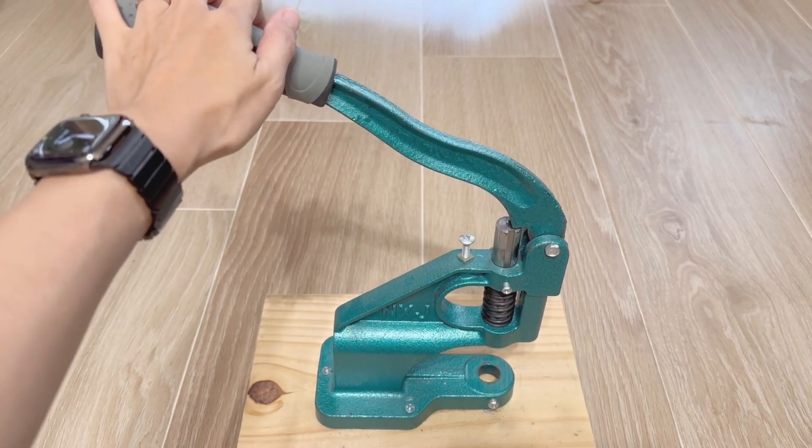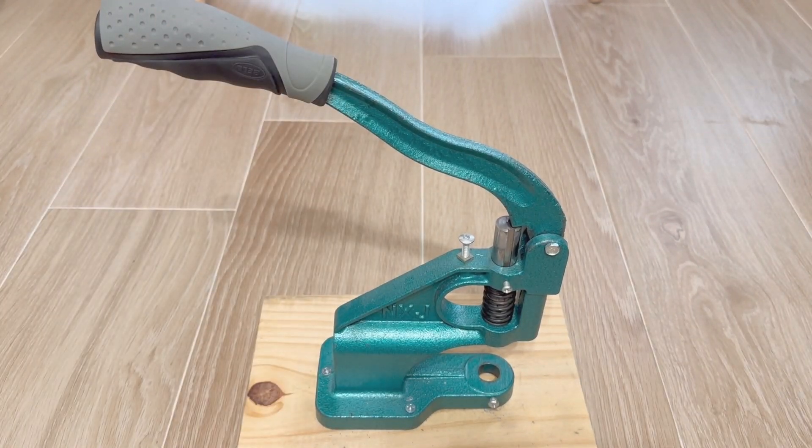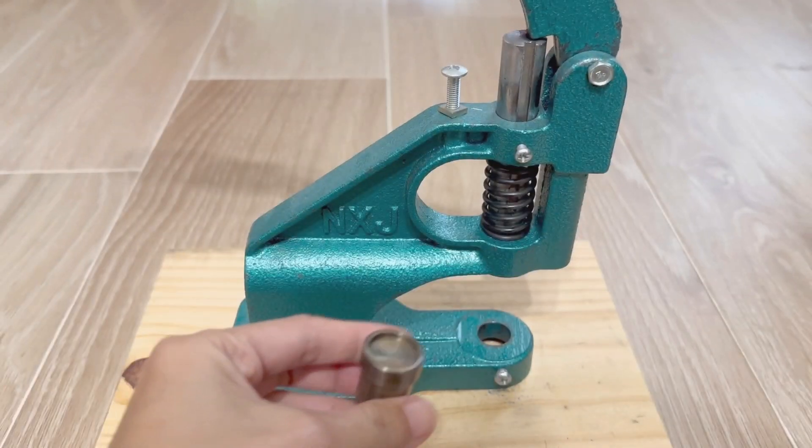This tool has been great for us, as we use it primarily for our small business to attach snap buttons onto some pieces of clothing. We'll show you in a second how we do this.